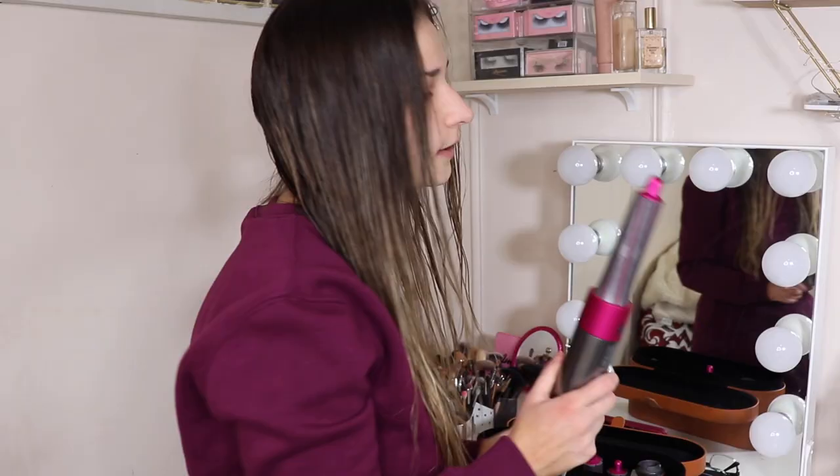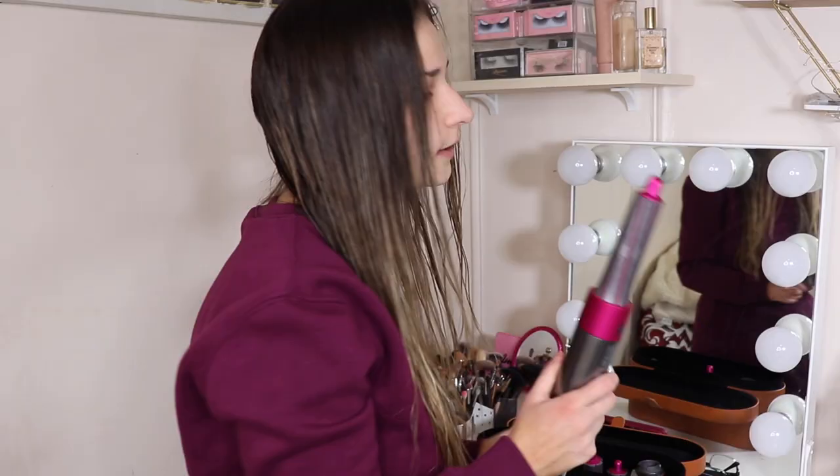I'm going to take a sip of coffee and we're going to blow out this hair. I'm going to curl my hair but I want to dry some of it first, so I'm going to use the brush attachment. I might even try the pre-styling dryer attachment too, just to get more of the root.